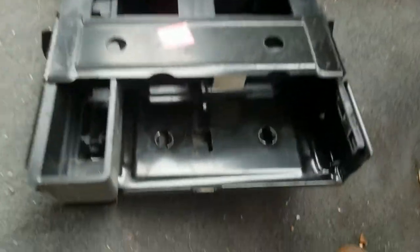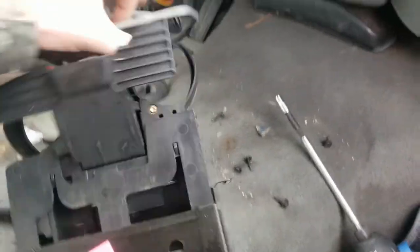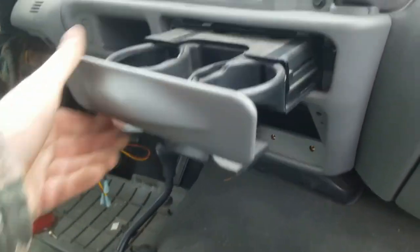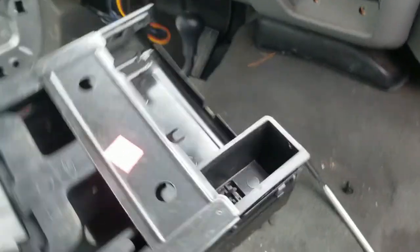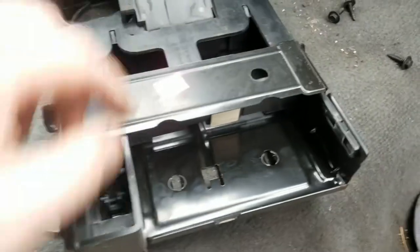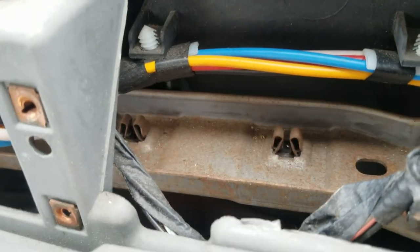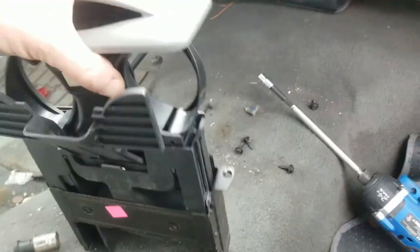They are right there. You're going to want the cup holder open like that when you get those bottom screws, because it opens up the area where those go — which is right there and right there. And those are where the screws go into, straight up through. Hidden screws, no biggie.